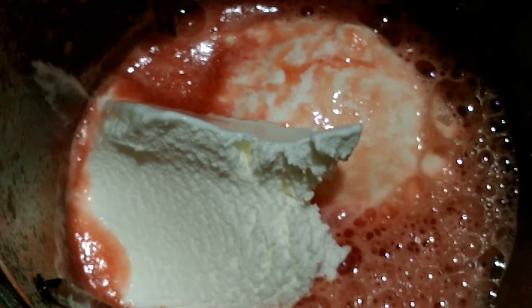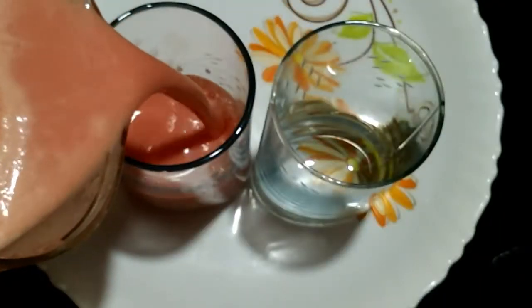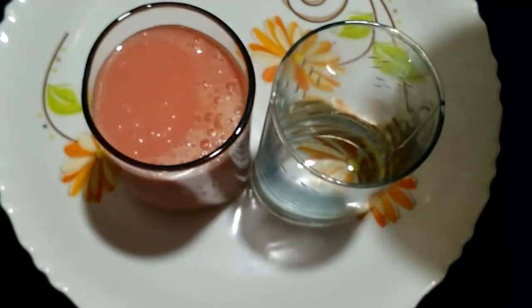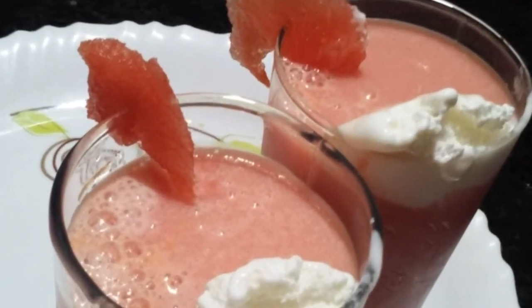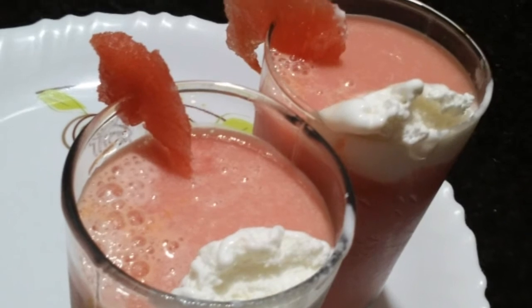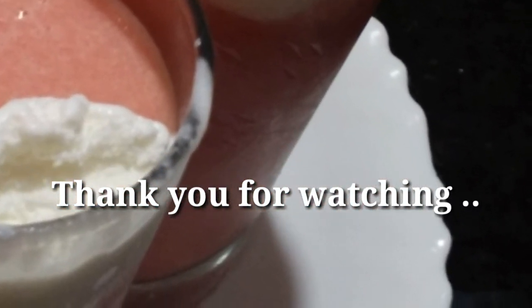If you want to try it, the watermelon milkshake will be ready. Just put it in a blender. Then add 2 scoops of ice cream, 4 scoops of sugar, and 250 ml of milk or ice cream. If you want, add a little bit more ice cream and a little bit of watermelon juice.